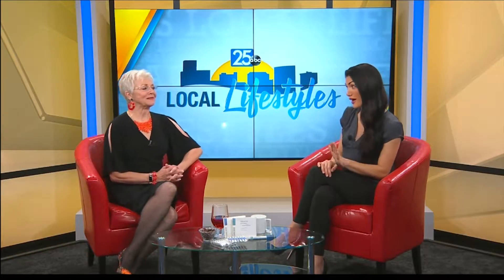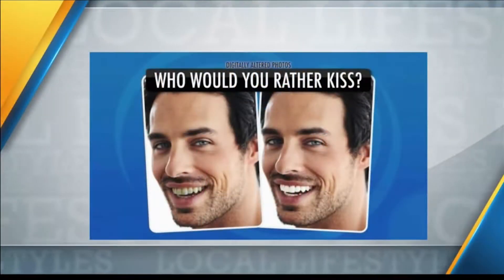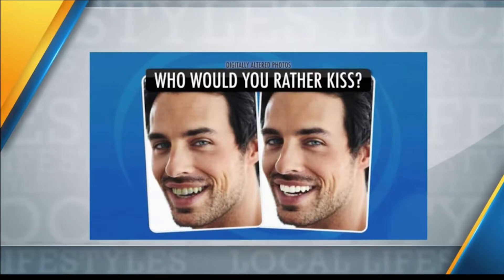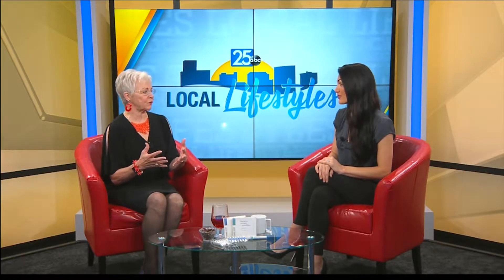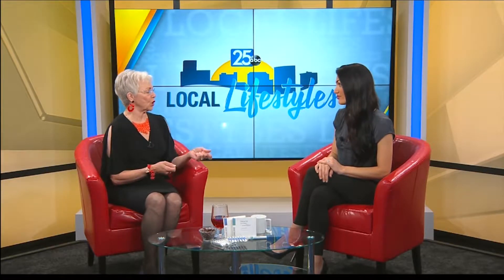I actually brought an important test with me today. Would you rather? We put these images next to each other and asked a panel of people who they would rather kiss. We digitally altered the one on the right to show those stains we all get on our teeth from red wine, chocolate, coffee, soda — life. So 100% of the people said they would rather kiss the person with white teeth. It's problematic because life does happen and we do have our red wine and drink our coffee.